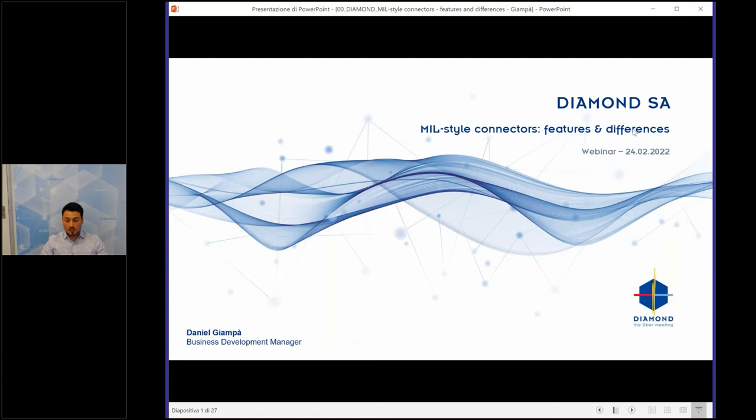The presentation will last about 20 to 25 minutes, so not too long. I hope you can follow the entire presentation. Let's start.